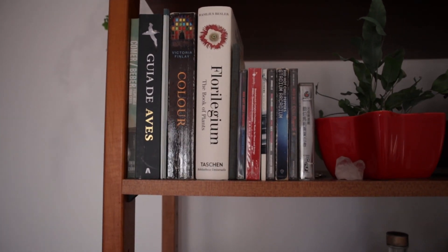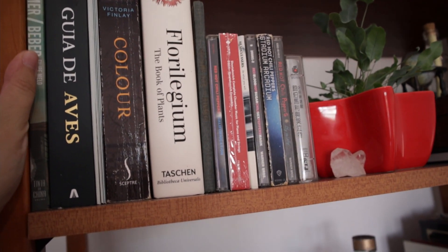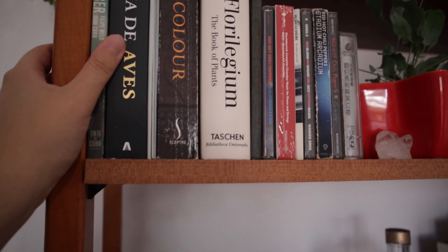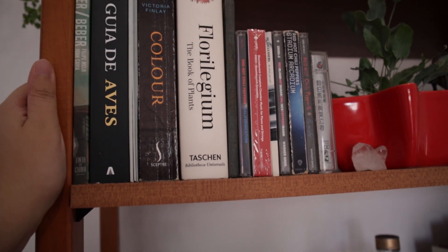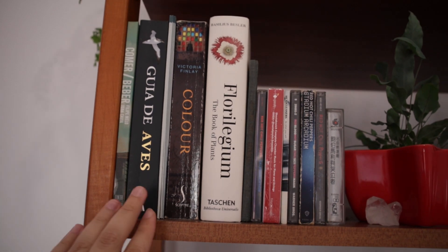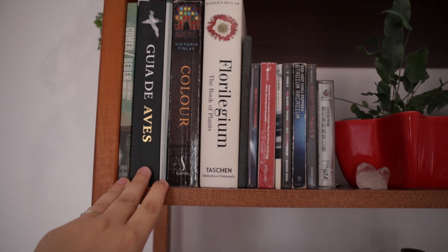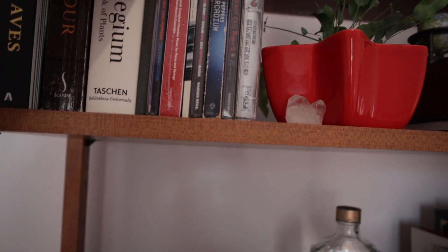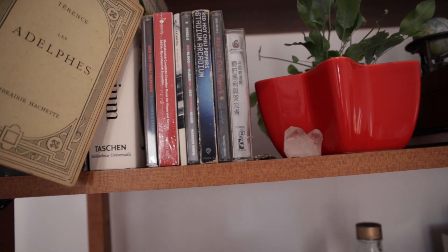More of my favorite books - this one is by the same guys who made The Adventures of Dog Mendonça and Pizza Boy. They are Filipe Melo and Juan Cavia - I love both their art and their stories. This is a guide on birds, specifically European birds. And then this is about color, this is about plants, and I don't know what this book is, but I liked the cover so I bought it.